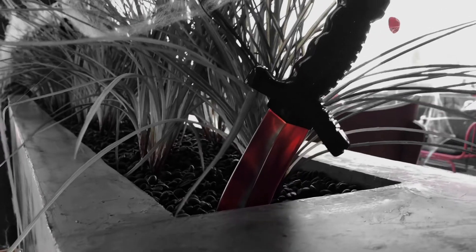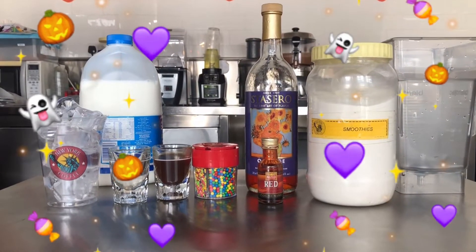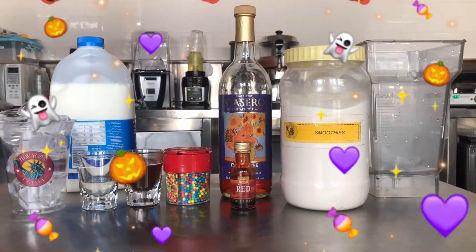Hey guys, welcome back to my channel! Today's video we are going to make a Halloween drink. So what are we waiting for? These are the needed ingredients that we need, so we have here the smoothie powder.